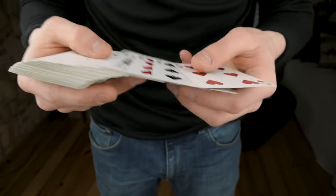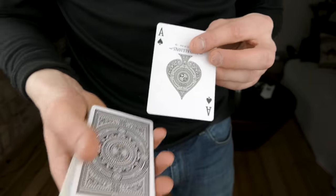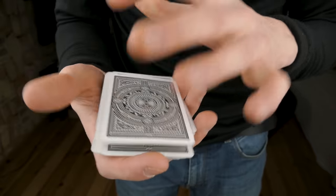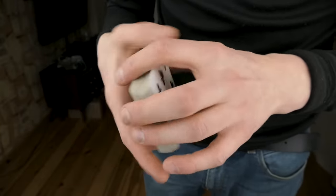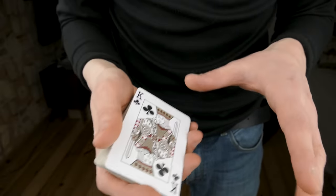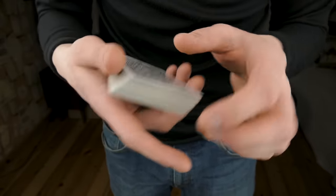Here is the tutorial. You're going to control the card to the top however you want — I'll go more in depth in a moment. I prefer using the pass. The best control for this trick is probably the turnover pass, because it makes sense: you put a card in the center, then do a pass to control it to the top while turning over the deck. Check the link in the description for a tutorial on that control.